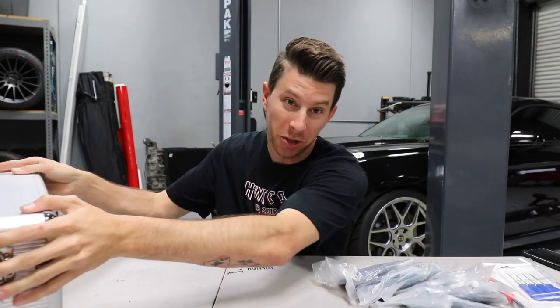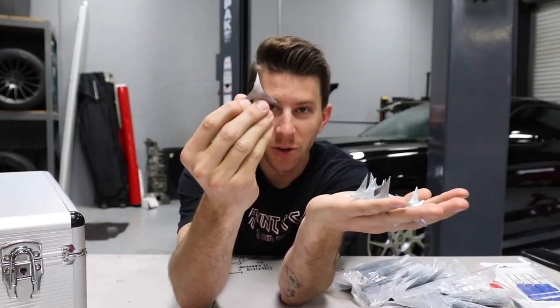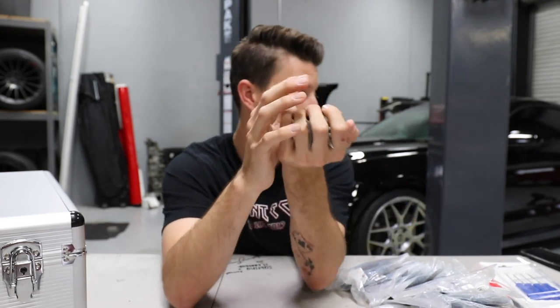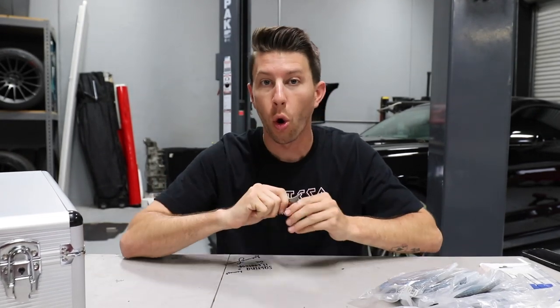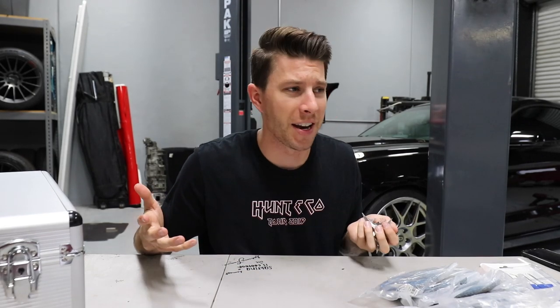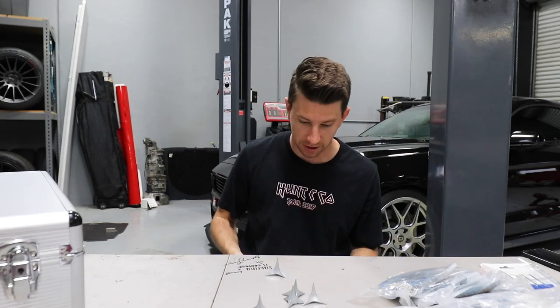I'm gonna start with the small stuff and work my way up to the bigger stuff. The coolest thing I got — I've only seen these in movies, never in real life — they're meant to pop tires. I definitely don't need them and don't think I'll ever really use them. I might do a prank one day with Calvin or something. Off camera yesterday I just stepped on one — I didn't think it was gonna be that sharp but it went through my Vans and poked a hole in the bottom of my foot. So in theory, if you don't want your car stolen, just throw these out in front of the tires — they fall flat and stick where they are. Pretty cool little gag gift.